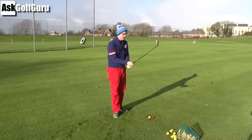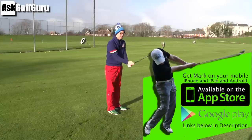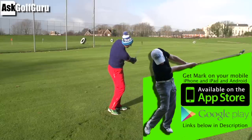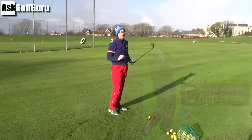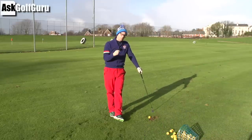Right guys, Mike Crossroad here — more golf app swing fixes. This gentleman has bought the app, iPhone or Android, sent his swing via the button from his camera roll, or he's literally just taken a live video and sent it straight through. All done within the app. Let's give him some help.